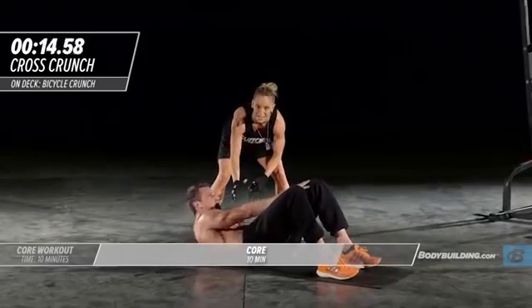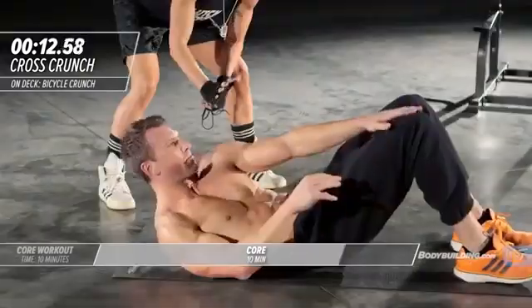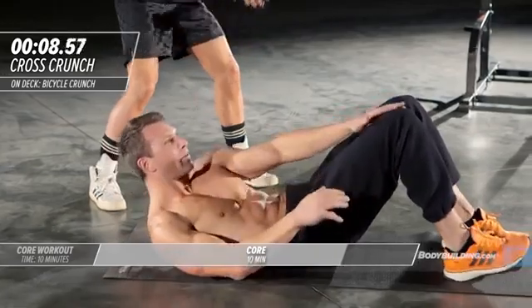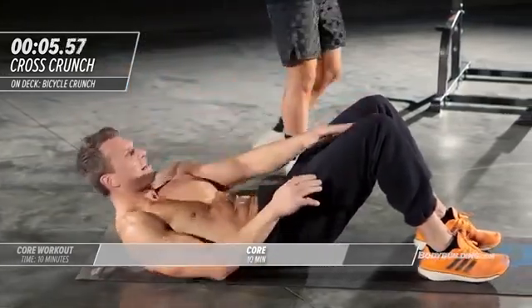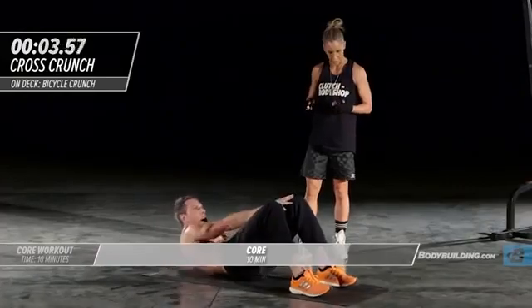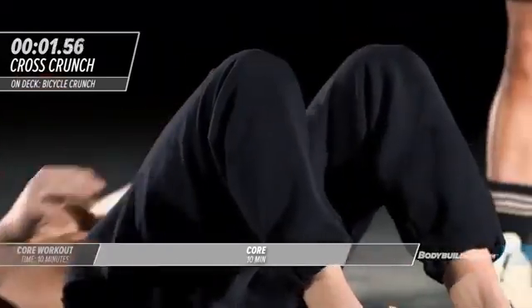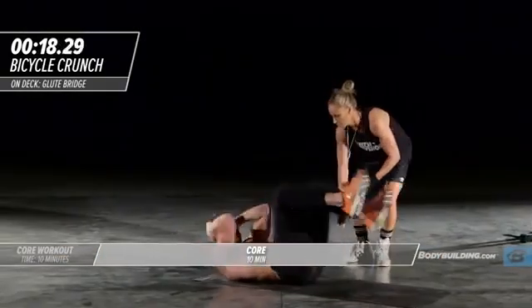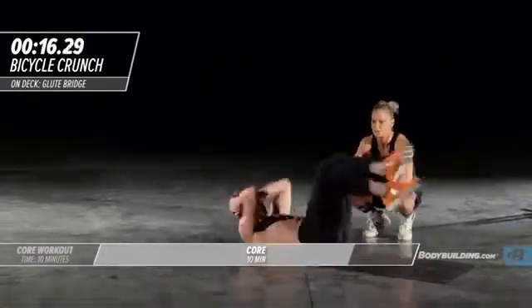He's gonna flip back around, everything is tight. He's not letting go on his downswing — he's staying in a position where the abs are constantly engaged. Seven six five four three two and one time, right into bicycle crunches.